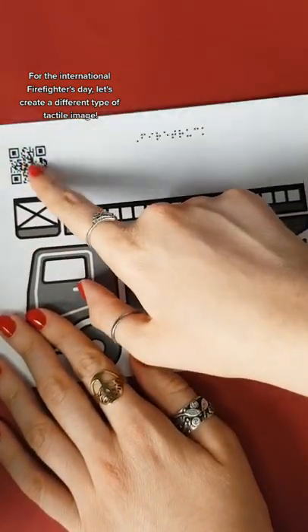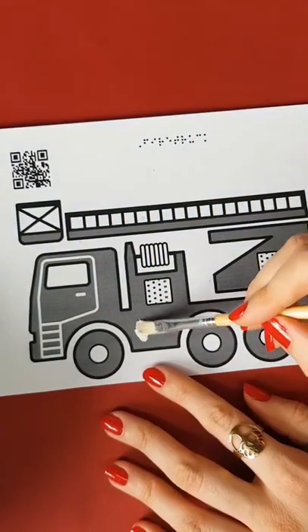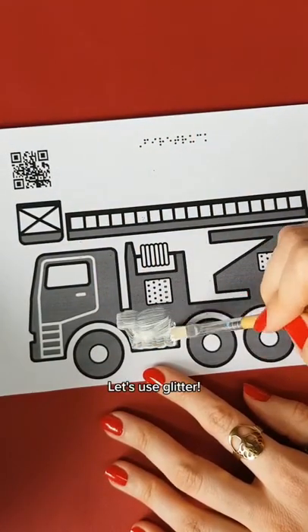For the International Firefighter's Day, let's create a different type of tactile image. Let's use glitter.